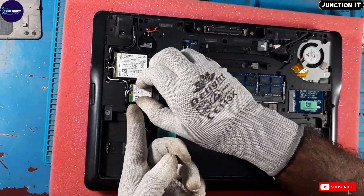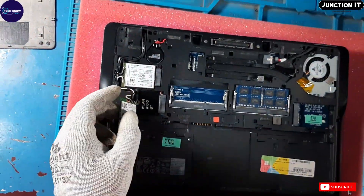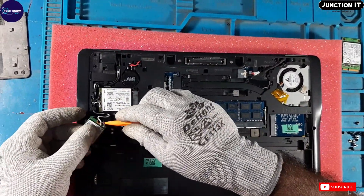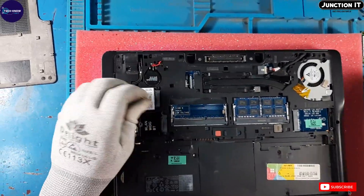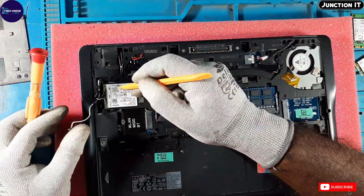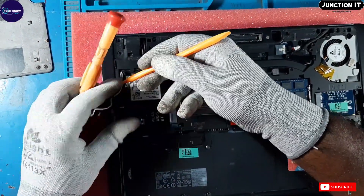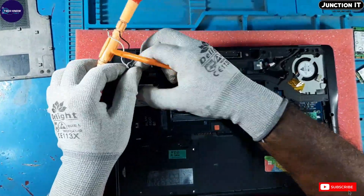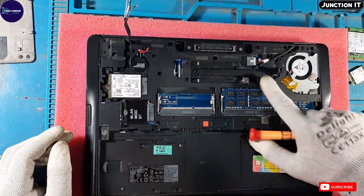This is the WAN card. We have to disconnect the WAN card also. This is the WAN card and WLAN card connection.